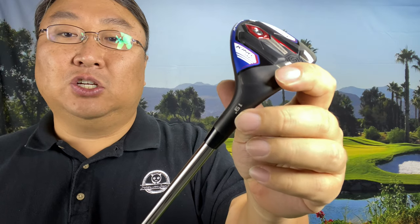What I realized just recently — because someone in the comments told me — is that Cobra also has one length hybrids, which makes a lot of sense because they are basically the premium brand in the one length iron space. So I thought I would give them a try. I ordered the 3 hybrid and the 5 hybrid. This is the 19 degree here, and I think the 5 hybrid is 24 degrees. So far, I really like them.